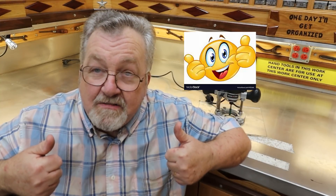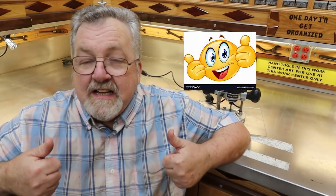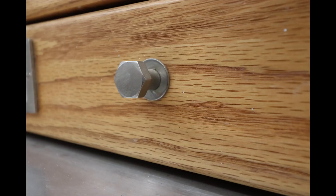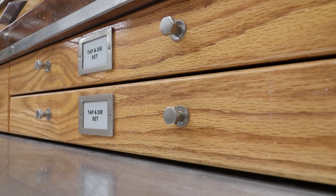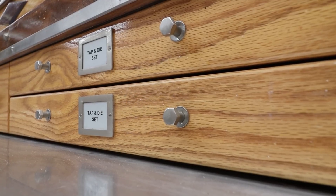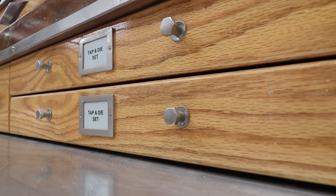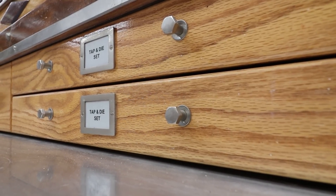Alright, let's take a look at some drawer pulls. These are the ones I build in the shop that I use mostly — they're made of stainless steel, and I'll show you how I do them.